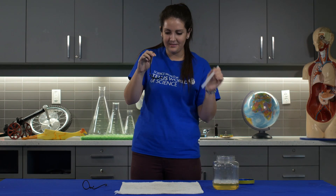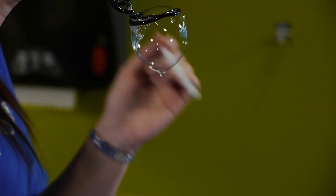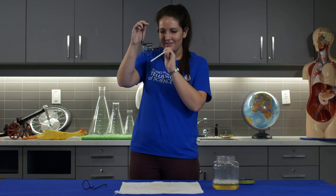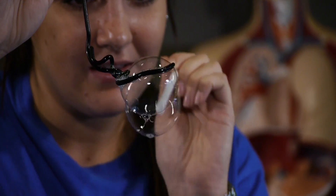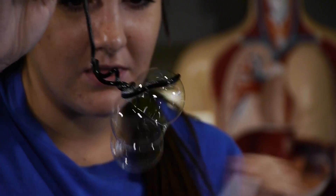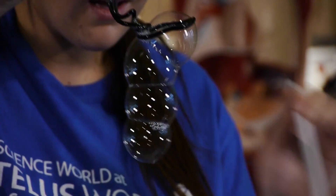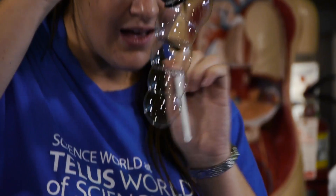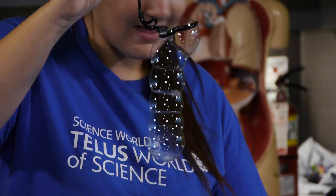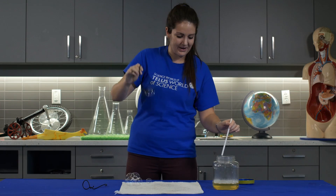We're going to try a few bubble tricks — the first one is the caterpillar. We're going to start with a small bubble on our wand and see how many small bubbles we can attach to make a vertical column. So two, three, four, five, six — looking pretty good — seven, and it collapses!